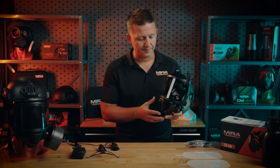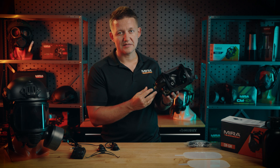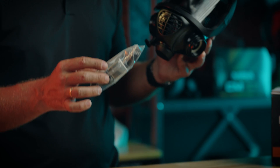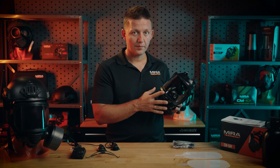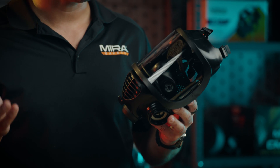The features of this mask — all of the valves, as you see here — are the same as the CM7M and the CM8M, which makes our parts kit cross-compatible across all of the products. There is a speech diaphragm as well, which makes it very clear to communicate, especially if you do not have a VPU handy.